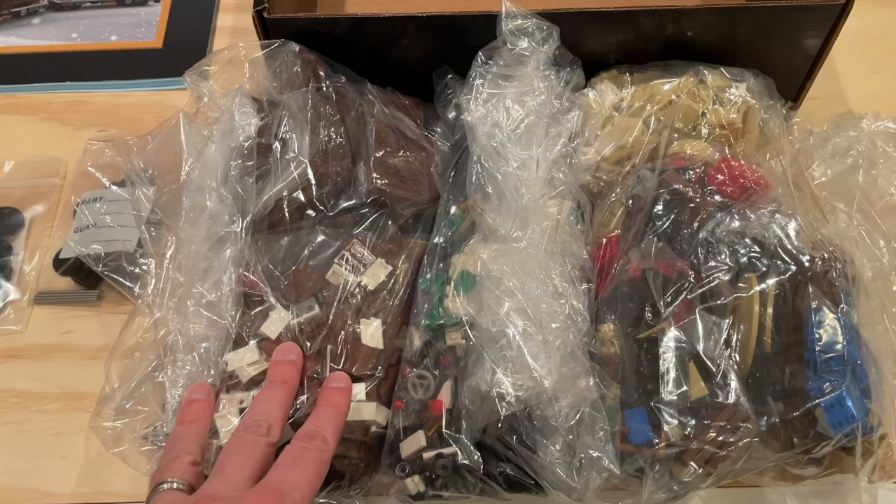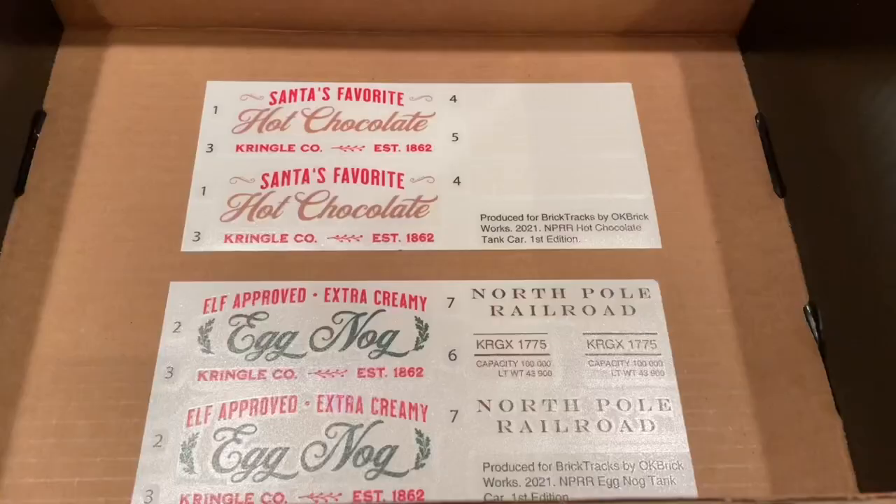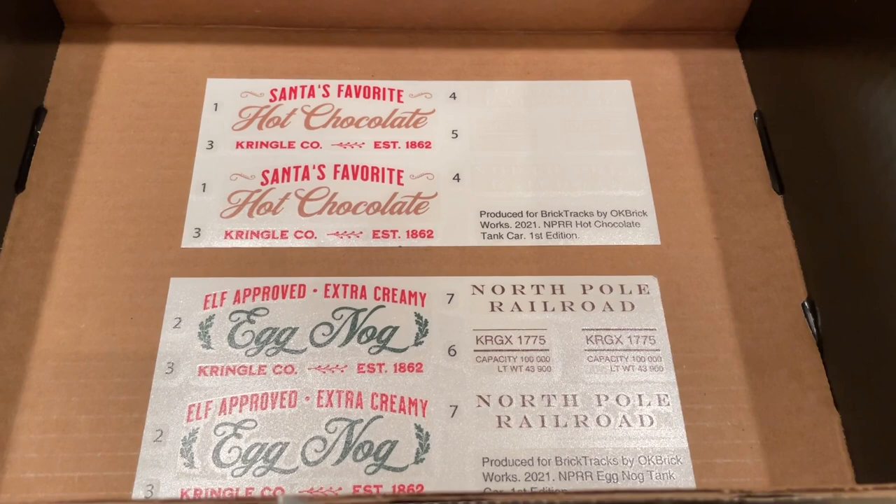Obviously the set comes with a lot of bricks — almost 1500 — really nicely organized and easy to pull out and use as you're building the train.